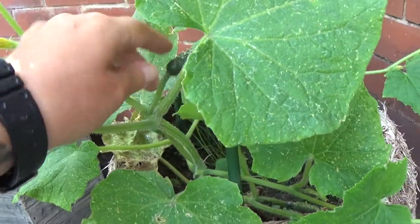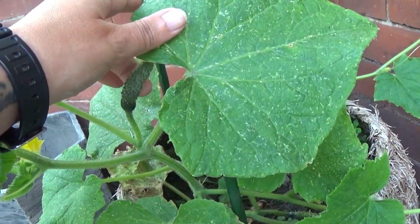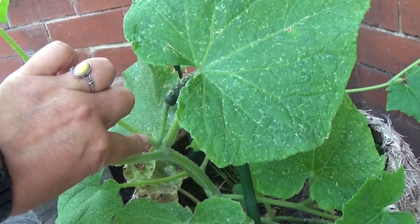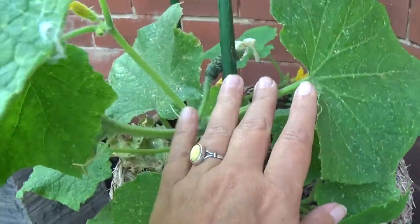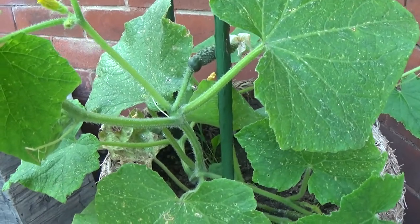You don't want the offshoots to detract from this cucumber growing here. To do that you need to make a clean cut, and you need to go around your cucumber plant doing that at each stage.